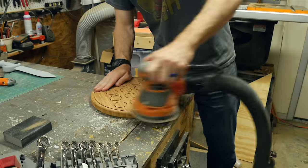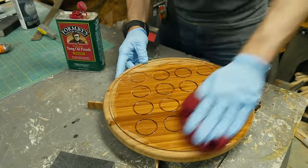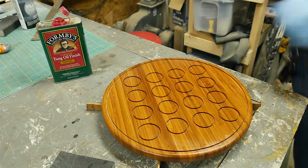Usually you can sand off the burn marks pretty easily by hand or with an orbital sander. To finish off the board, I used two coats of tung oil finish with a light sanding in between, and just made sure to get it down inside the grooves of the game board as well.